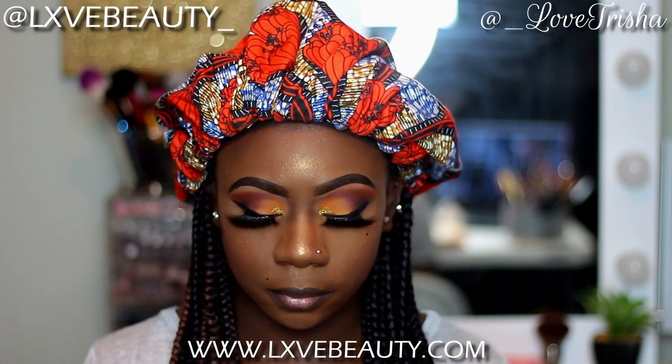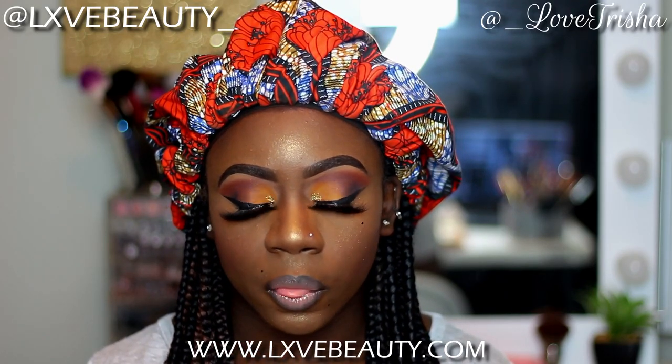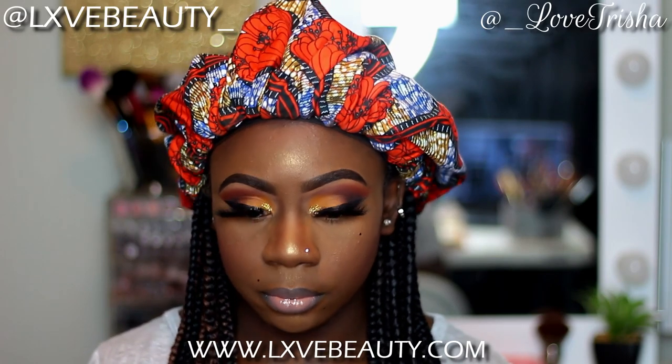And that is it for this look! I hope you guys enjoyed the look. Be sure to check out my website — it will be listed down in the description box and also on the screen. Follow me on my business page, and check out my lashes and my lip glosses. Please do not leave without liking the video, leaving me a nice little comment, and subscribing to my channel. I'll see you guys in my next video.